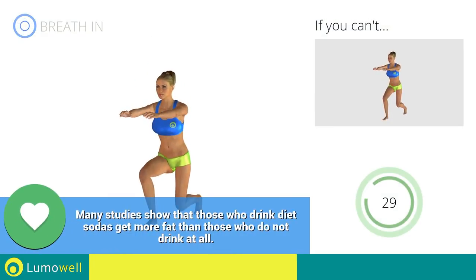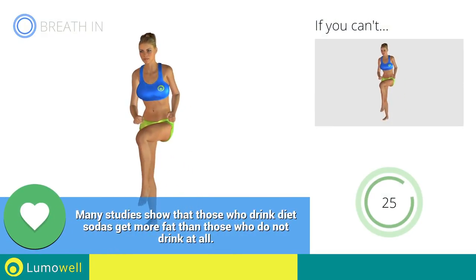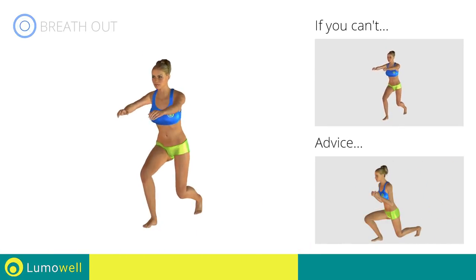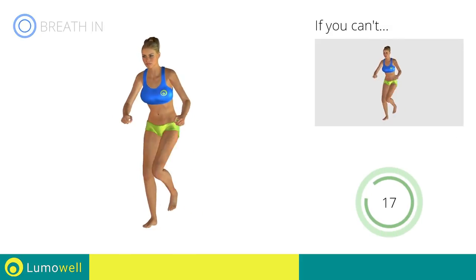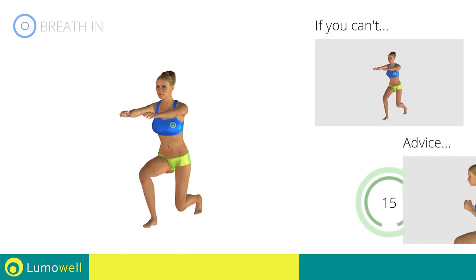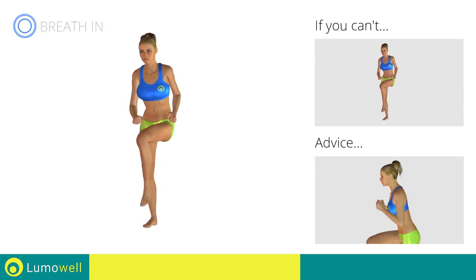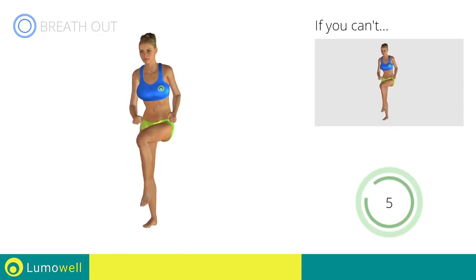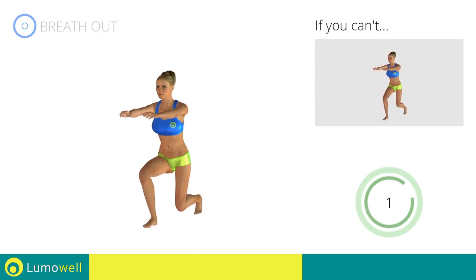Go! Make sure not to exceed the tip of the foot with the knee of the front leg. Don't bend or curve your back during the exercise — keep your abs constantly tight. 5, 4, 3, 2, 1, stop.